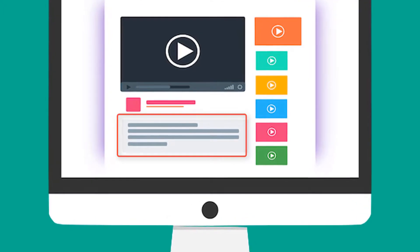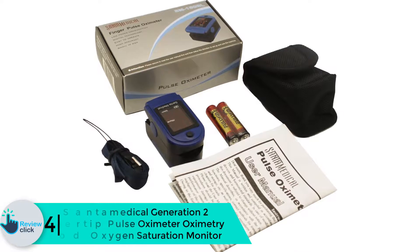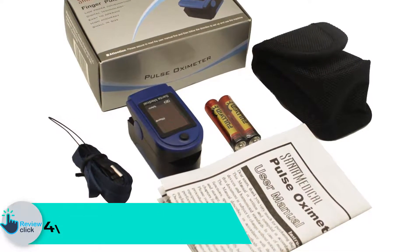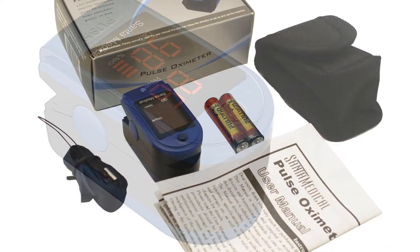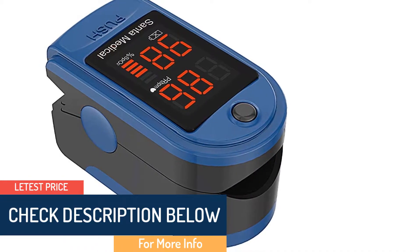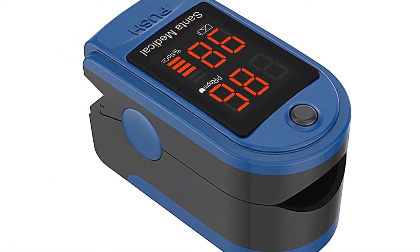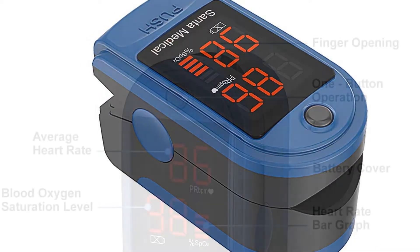The oximeter is safe and doesn't pressurize your finger, making it the ideal choice for kids, adults, and the elderly. Moving on, at number 4 we have the Santa Medical Generation 2 Fingertip Pulse Oximeter. Determining blood oxygen level is simple with no need to visit a health facility. This compact, lightweight, and accurate oximeter from Santa Medical boasts a large OLED display with adjustable brightness, easy to read under both low and high light conditions.